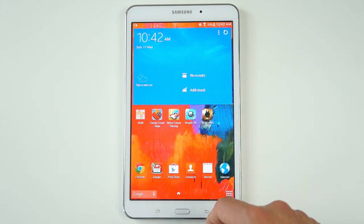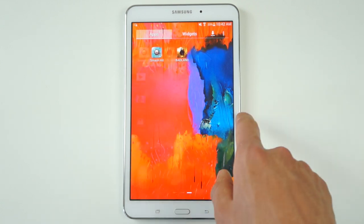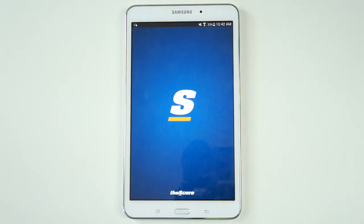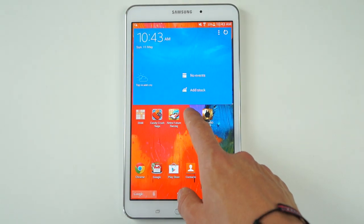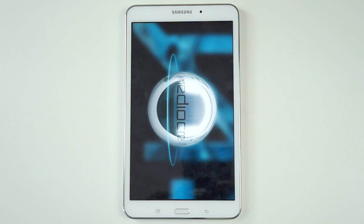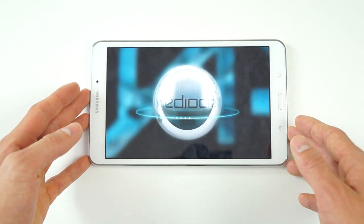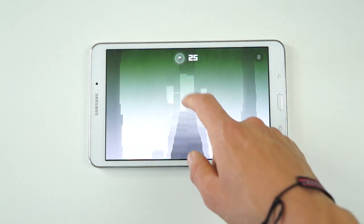As for gaming, I did a full independent gaming review of both the Samsung Galaxy Tab 4 7-inch as well as 8-inch models — I will leave that down below in the description. To sum that video up, most games and apps that you throw at the Tab 4 it should be able to handle without any problems. Once you start to get into more graphic-intensive and 3D games, that's when the Tab 4 will start to slow down and you'll definitely notice a decrease in performance.